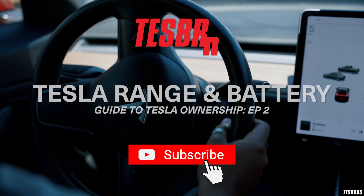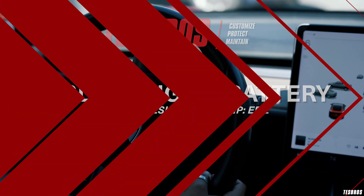Welcome back to the Tesla Owner's Guide series. Today we're going to be talking about battery and range. I'm going to give my real explanation from owning a lot of Teslas. Our Model X is a very heavy car — over 5,000 pounds — with an estimated range of 260 miles. I typically like a 70-mile buffer when I'm traveling; once I'm in that 70, that's my 'I need to find a charger' point. Range is an estimate based on different variables.